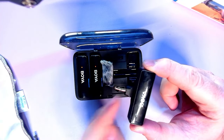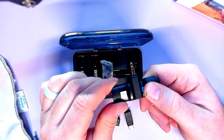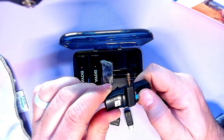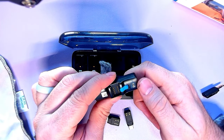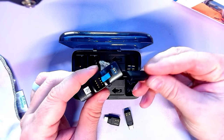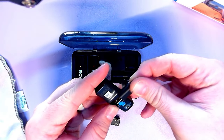We've also got a TRS adapter, so you can switch these out. There's a little blue release button, and you pop that off just like so, and you can swap them out.